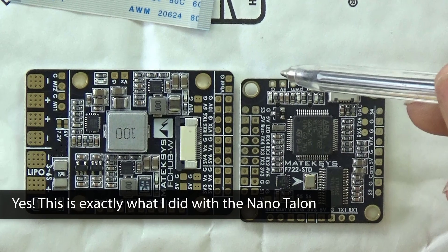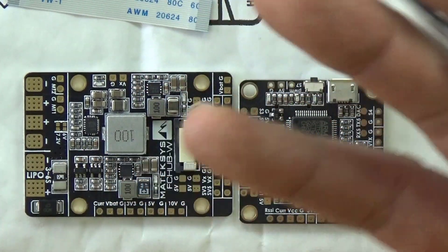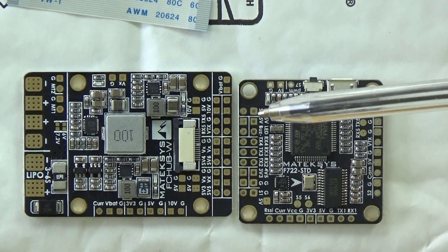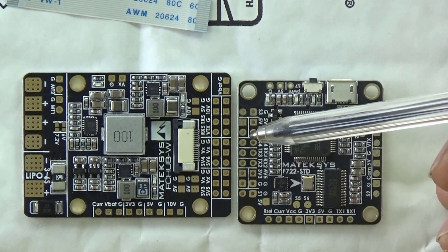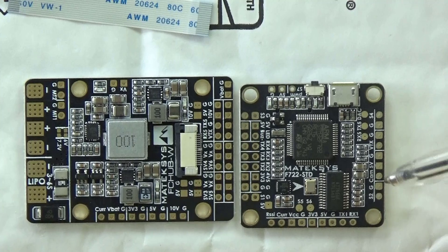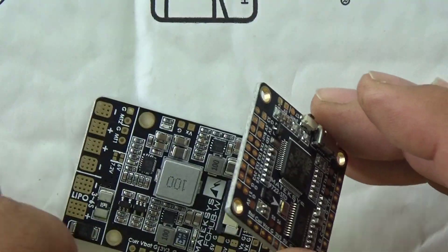If we take a look at the flight controller, we've got the usual things — a push button to put it into DFU mode and a collection of outputs. The reason I like this F7 board is because it's got 5 UARTs, which makes it really easy to have a serial input on pretty much any UART. It also means we can have GPS on any UART, and any other accessories later, such as an airspeed sensor. There are dedicated pins for LEDs as well.